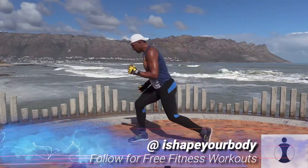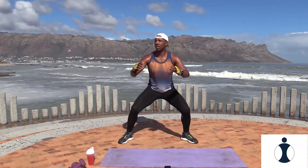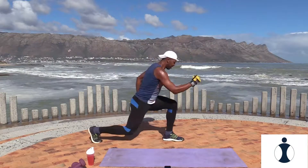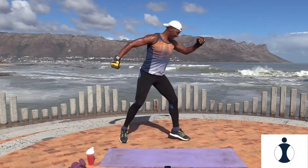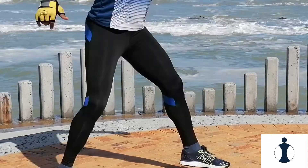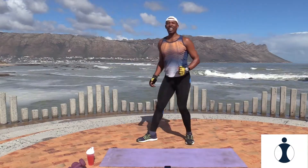Back to exercise two, the squat and side lunge. You squat center, side lunge to the side. Moving on to your lower body. Are you ready? Set, let's go. Squat, nice. That's it. And relax. Good.